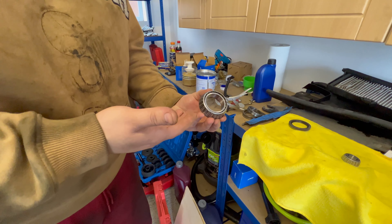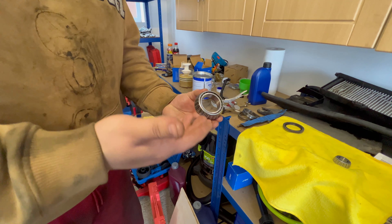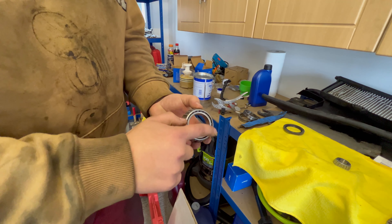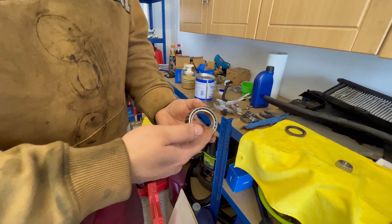I'm going to show you how to pack wheel bearings with grease. What does that mean? As you can see, here are these rollers, so you need to get the grease in between them.